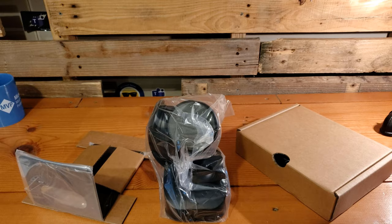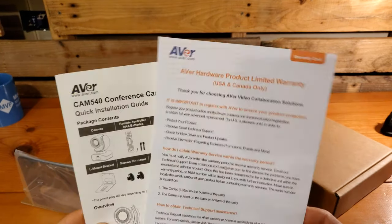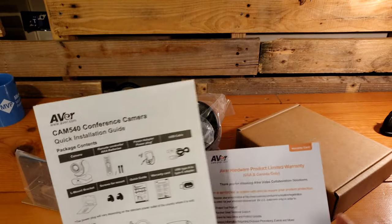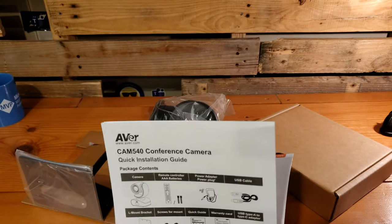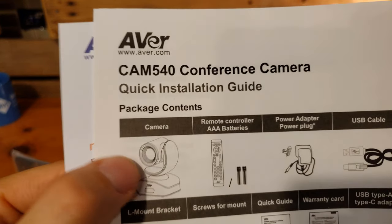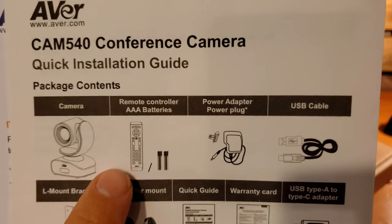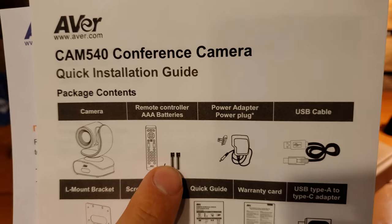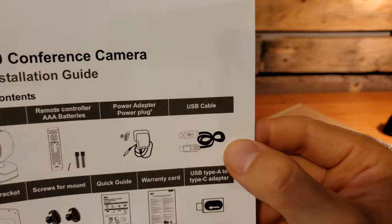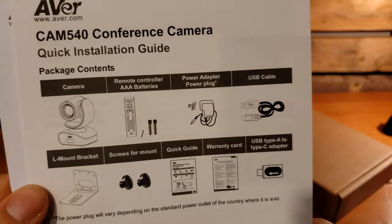Now that we got the contents out of the box, let's take a look at what we've got. As with any piece of hardware, you've got your quick installation guide, warnings, warranties, all that other fun stuff. The package contents include the camera itself — the 540, our 4K camera — the remote control with two AAA batteries, our power adapter and plug, and the USB cable to connect the camera to a laptop or room system.